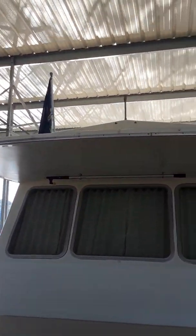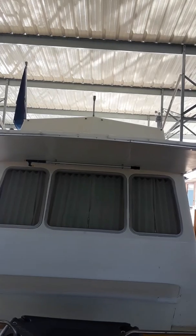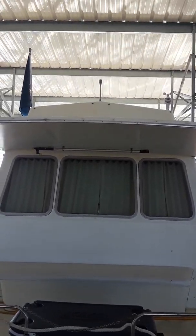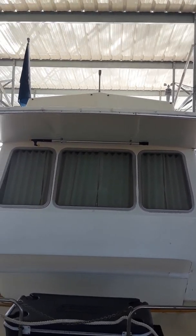Those four panels are going to go up on the front of the boat — nobody walks up there, so I'll get them mounted up there and do another video on that. All four panels will fit right up there easily. I'll get about 260 watts on medium days, maybe a little more on direct days. That's where those four panels are going to go.